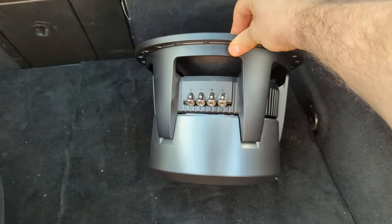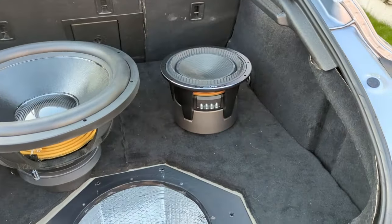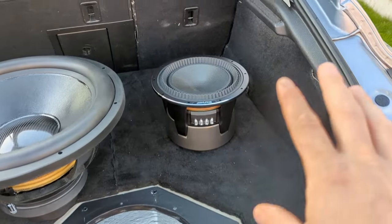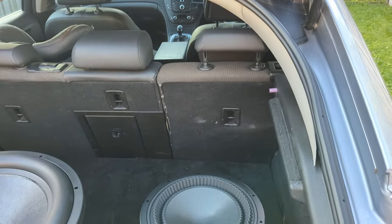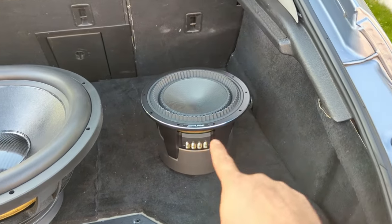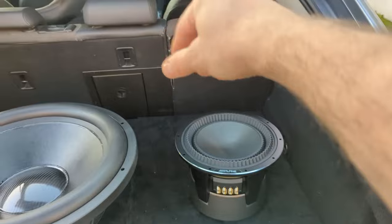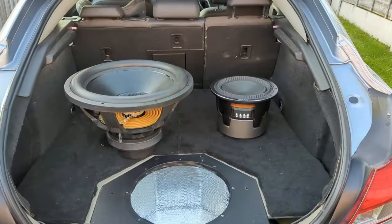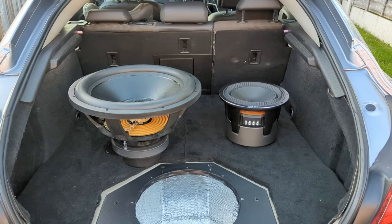Just wow. So yeah, it's going to go IB for testing, then we're going to do some measurements, and later on I'll be making a box for it. Ideally I'd want to fit it in the front console, but I know that's impossible, so it needs a separate box. I'll be modeling it in WinISD and we're going to choose the best possible box, comparing it with others in modeling to see which performs best. Thank you very much for watching and I'll see you in the next one.